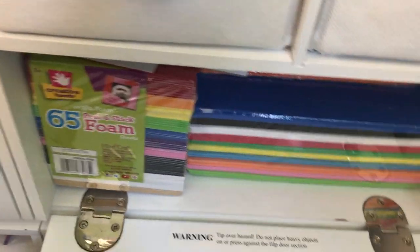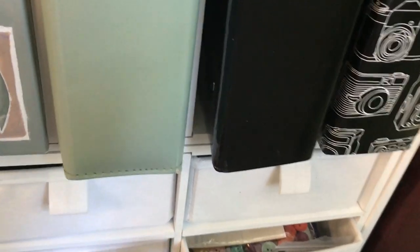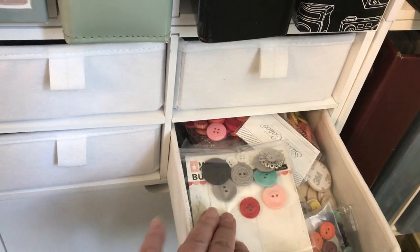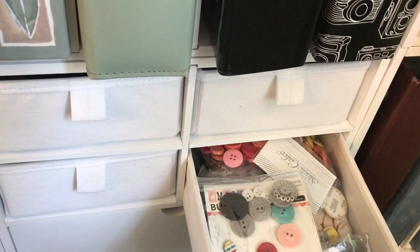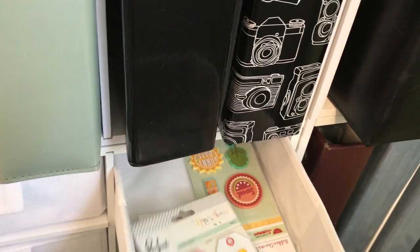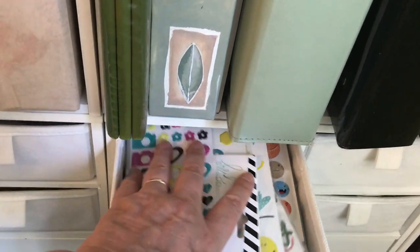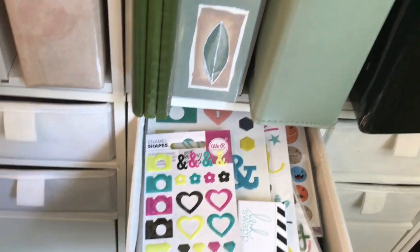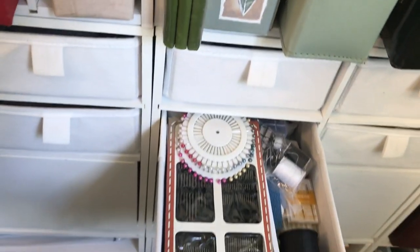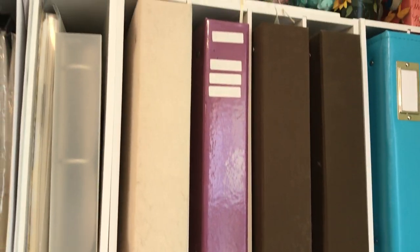Here is where I keep my foam. Up here I have some of my favorite Recollections containers with buttons — I'll probably need to expand that area since I have way more buttons. I also have rubber embellishments, enamel shapes, and sewing supplies. The rest of this row is all albums.